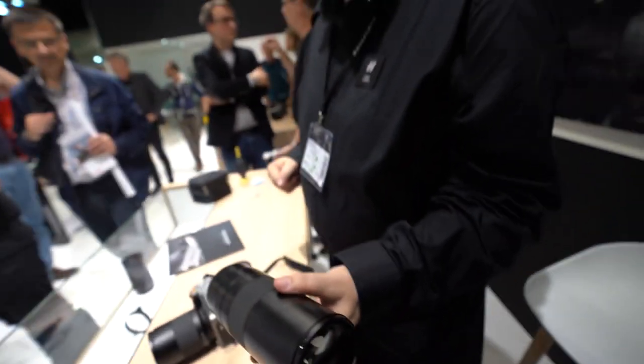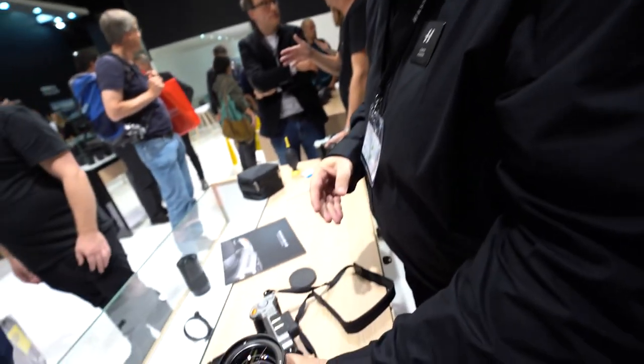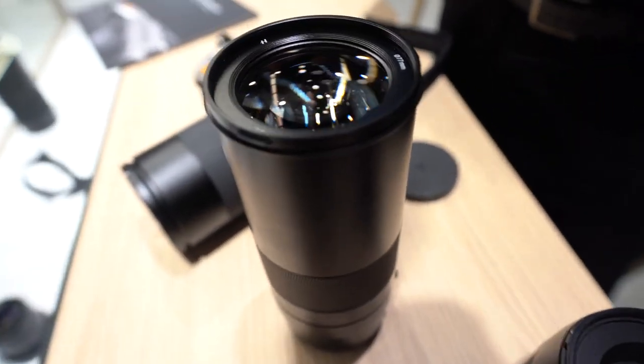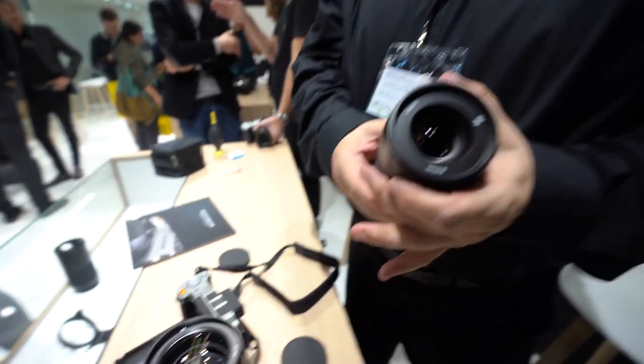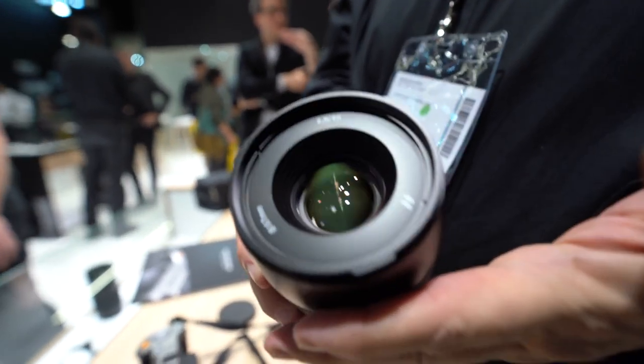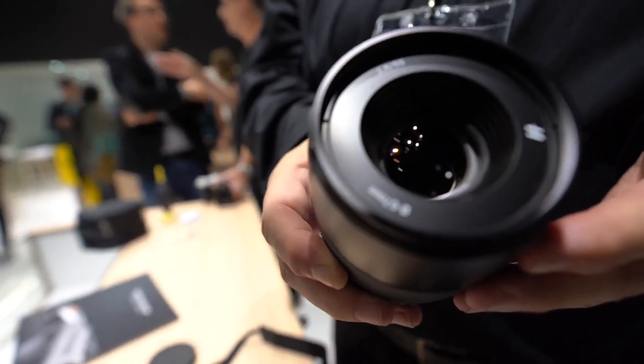The 135mm is good for a short telephoto for portrait shots, and then for a longer focal length up to 230mm with the converter — designed for tight head crops or a longer working distance. It's F2.8, and with the converter there's a 1.5 stop reduction. The final lens is the 65mm 2.8, which is equivalent to a 50mm standard lens.